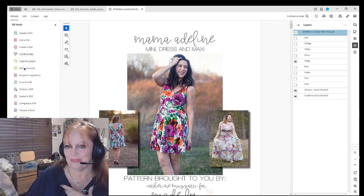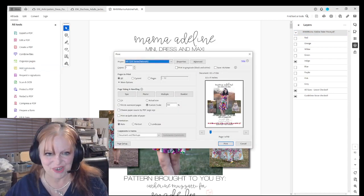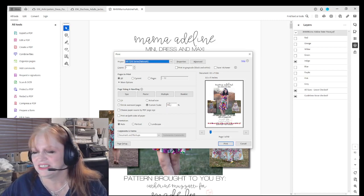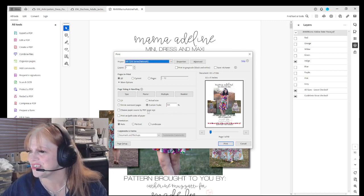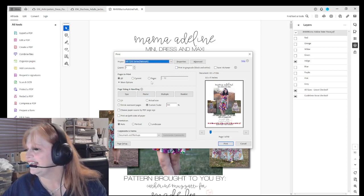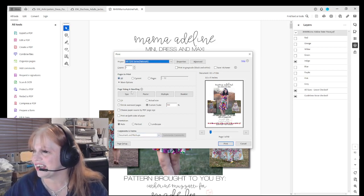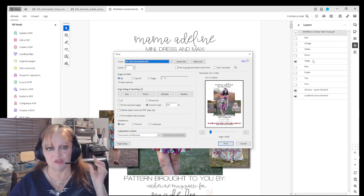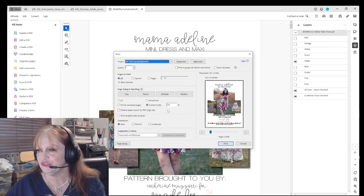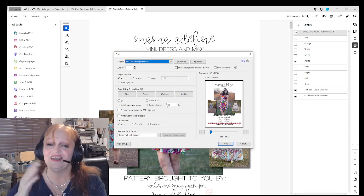This window will come up right here. We want to print this at a hundred percent — right there at a hundred percent or actual size — and we're going to print the whole thing. After that, you've got your layer clicked on large and you've got it at a hundred percent.